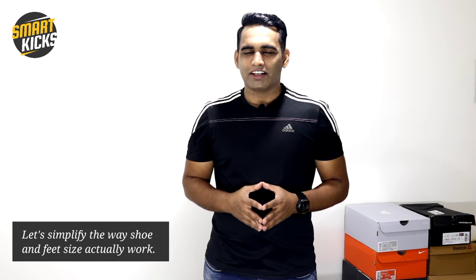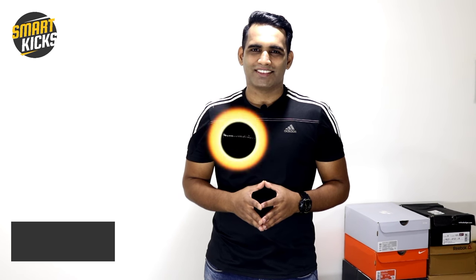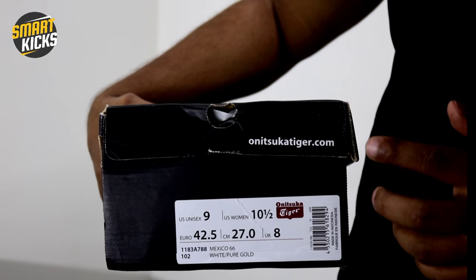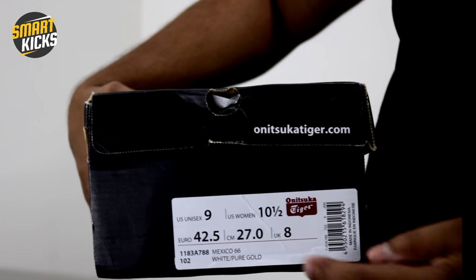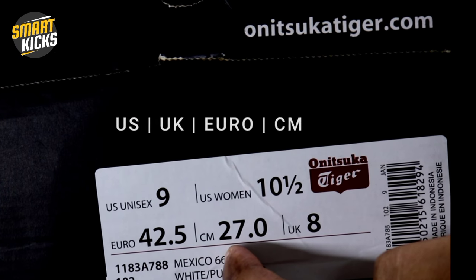It's not difficult at all. In fact, after watching this video carefully, you too would be able to find shoes that perfectly fit you. Whenever you buy any shoes, you will generally find four sizes mentioned inside the shoes or on the shoe box: US, UK, Euros, and centimeters.